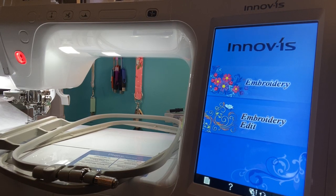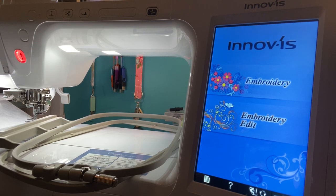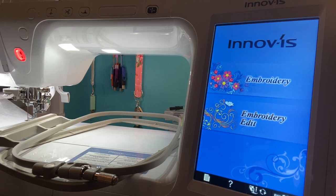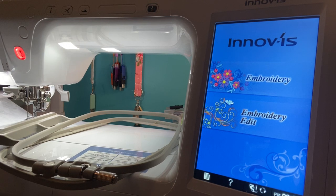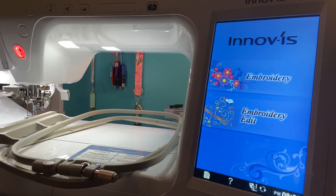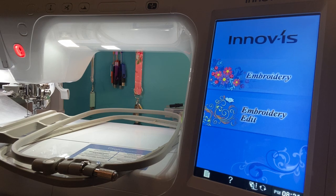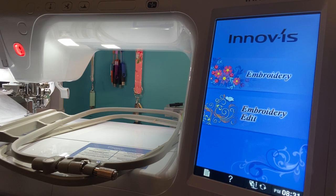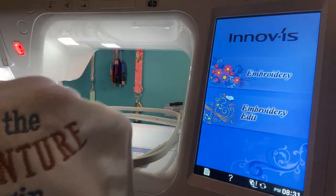So I thought I would do some baby bibs. About a week ago I had some orders to do with bibs and burp cloths and I did some onesies. I probably should have done a video on that but I was a little nervous, especially the onesies — zero to three month onesies are kind of tough to do. I had to put them in a five by seven hoop. So tonight I thought, you know, let's do some embroidering and I started doing these bibs.